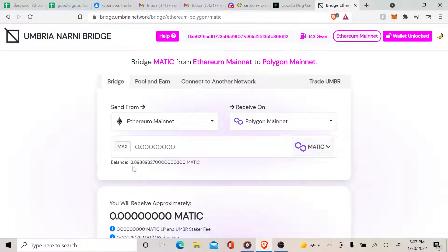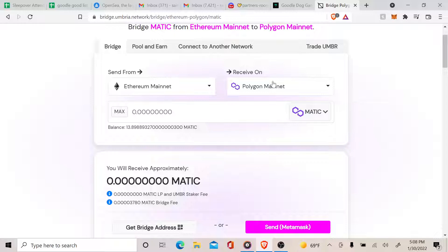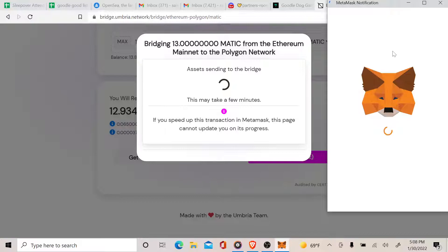My available balance is 13.8, so I'm going to save a little bit and just put 13 — don't put the max. You can see approximately how much you will receive on the MATIC side. The Guru Dog Gang mint is going to be 15 MATIC. I'm making this video so you can learn how to switch MATIC from the Ethereum to the Polygon network.